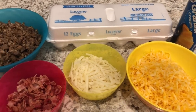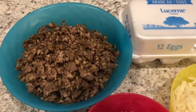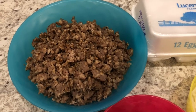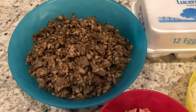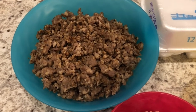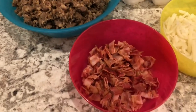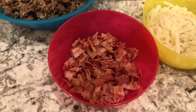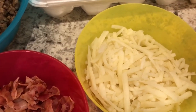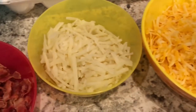Let me show you what you're going to need. You are going to need a pound of cooked breakfast sausage. One thing I really like about this recipe is that you can prep most things the day before. I actually cooked up this breakfast sausage last night, drained it, and stuck it in the fridge. I am also using some bacon and some shredded hash browns that I thawed out overnight and made sure all the water was drained.